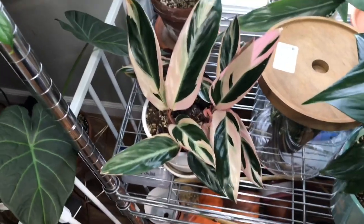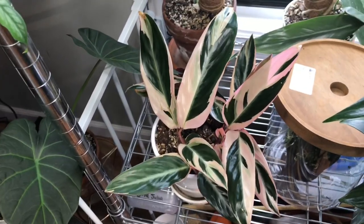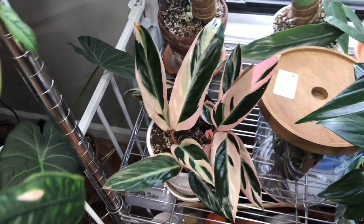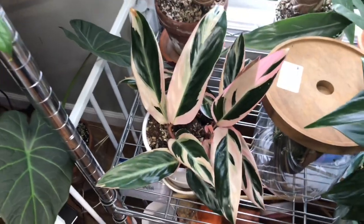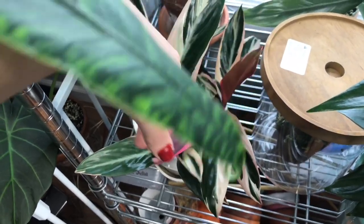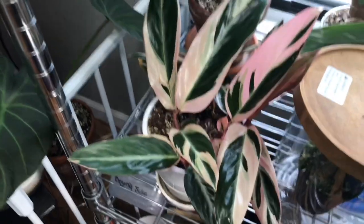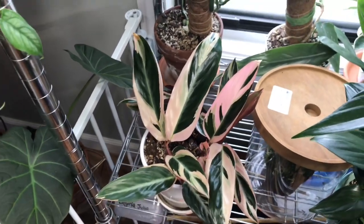This is my Stromanthe Triostar. I got this off Amazon back in the winter and when it arrived it didn't have a heat pack — it was cold out so every single leaf crisped up and fell off. But I didn't give up on it. Since the winter, check her out — she's growing like crazy, super happy and healthy. I love the coloration on these leaves, all the different colors it offers. This seems to be a really easy plant, a really fast grower, and it's really beautiful. I'm also really proud of her.